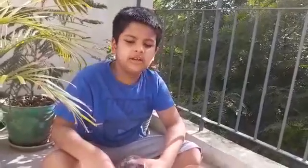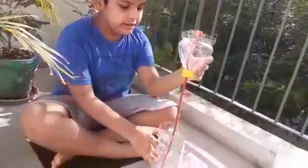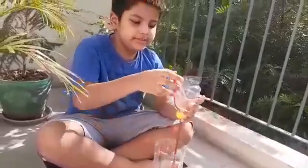Hello friends. My name is Arohan Kalita and I study in class 4A. Today I am using a recycled used juice bottle. I am using it as a planter.